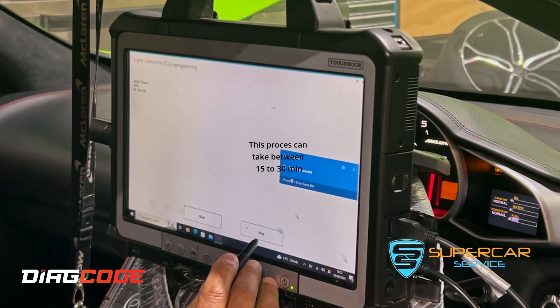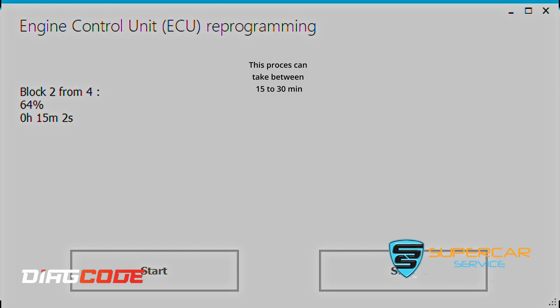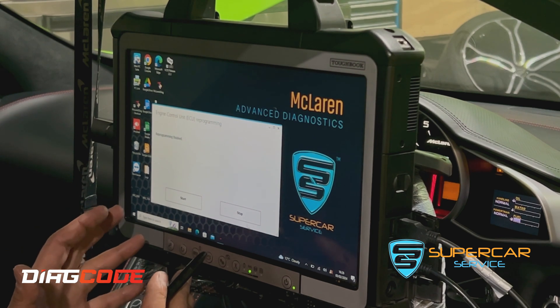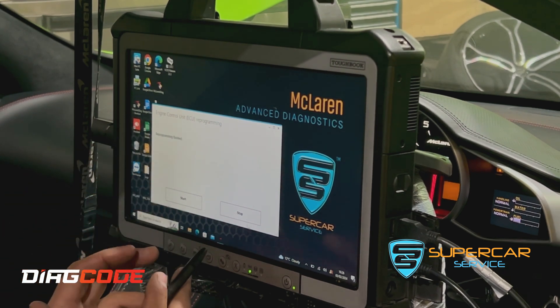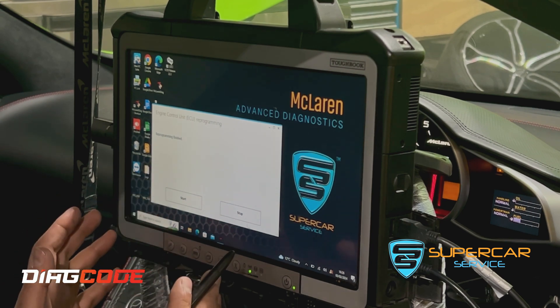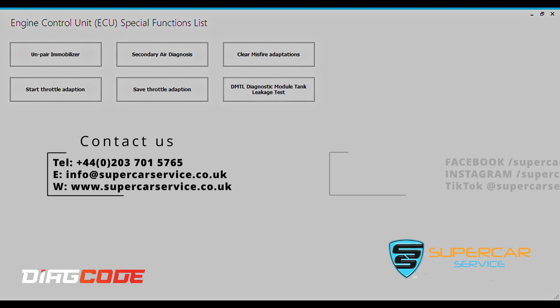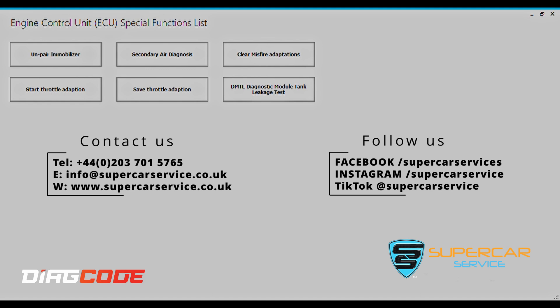It's now doing block two. Our programming session has ended — the engine ECU has been flashed, programming is finished, and it's a successful job done. Some of the other functions in the software include the ability to program immobilizers, misfire diagnoses, adaptations, and many more special functions not available on any other tools for McLarens. This is a super advanced diagnostic tool that is a must for any workshop servicing and looking after McLarens.